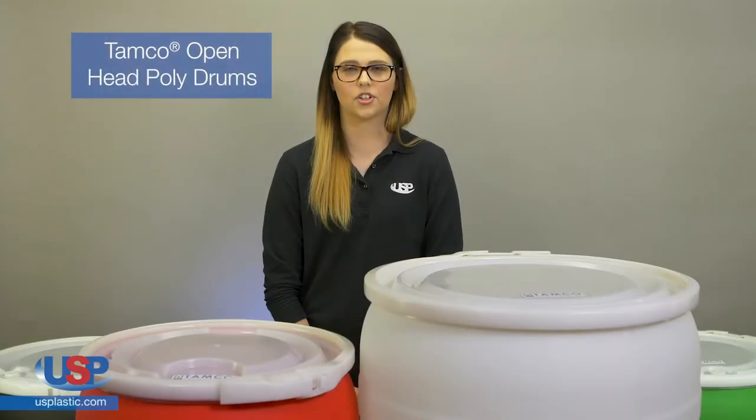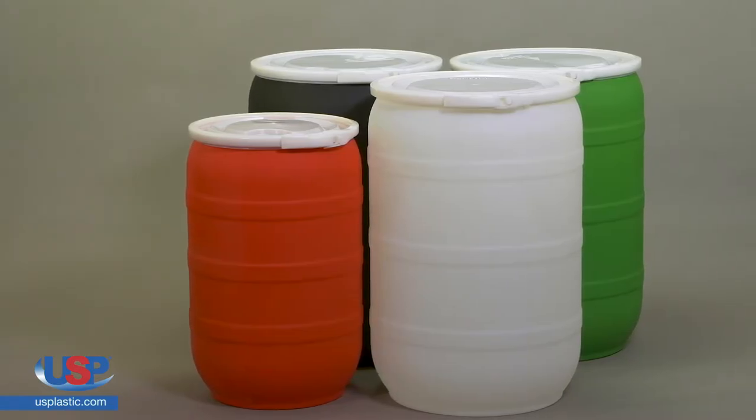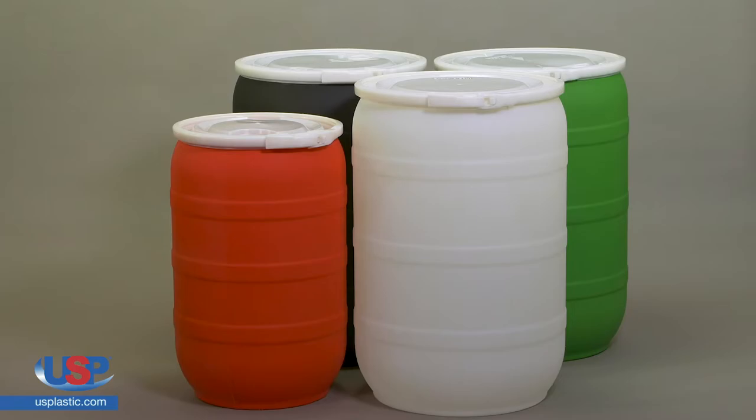U.S. Plastic Corp carries a large selection of American-made TAMCO products, including industrial-strength TAMCO open-head poly drums. Specifically engineered for superior strength and durability, TAMCO drums are an excellent choice for the storage, handling, and transport of a broad spectrum of materials.